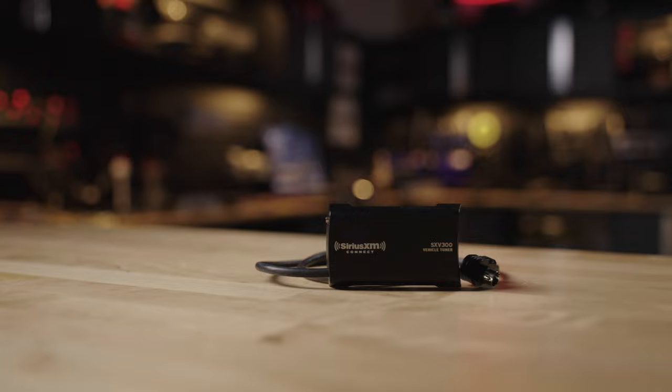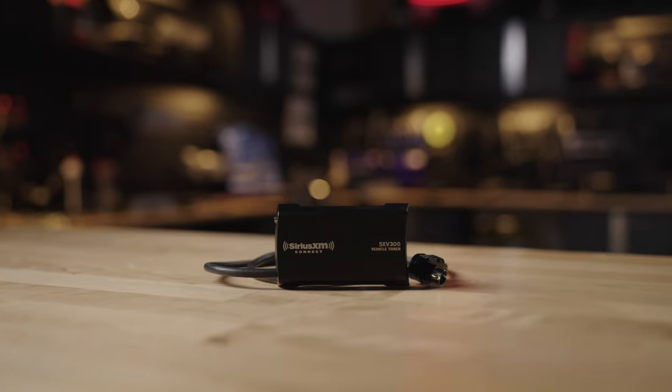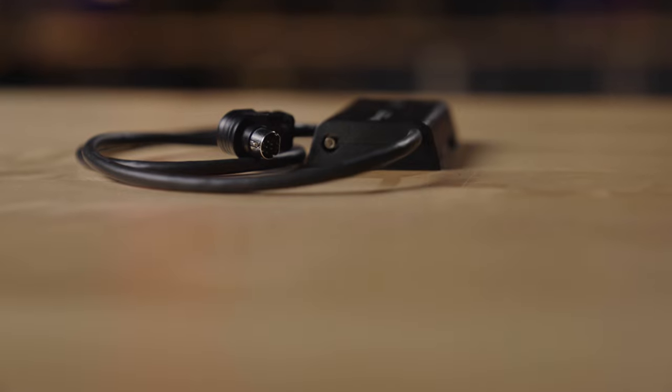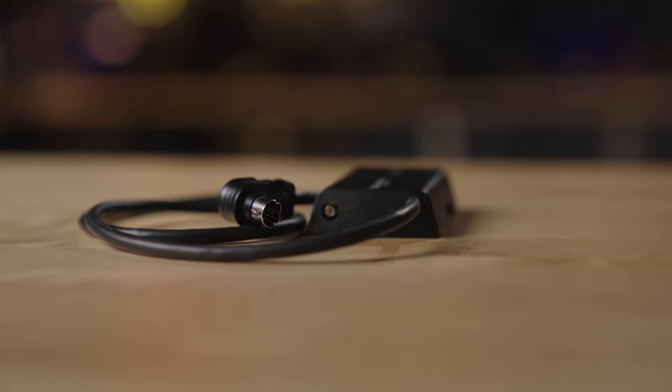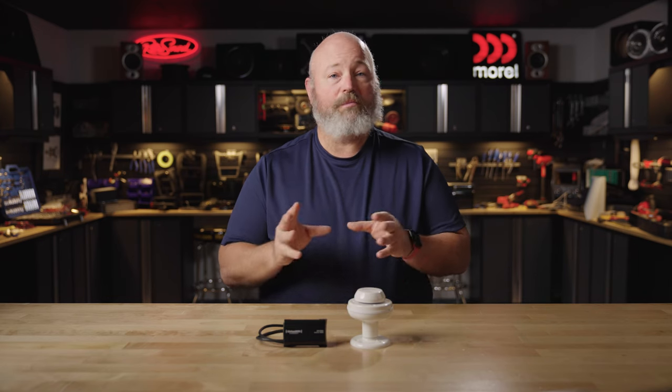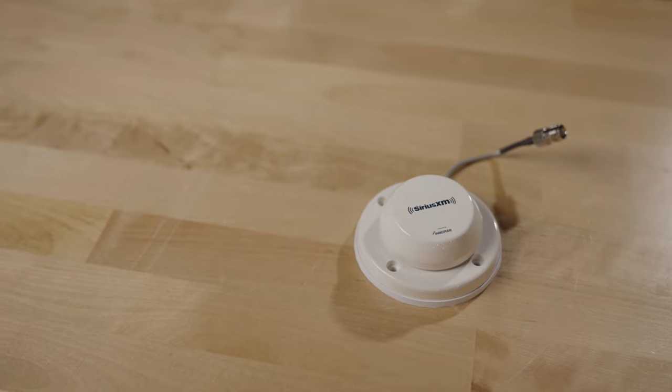The tuner itself is the same SXV300 tuner we've been selling for years. It is not marine-rated, so when you put this in your boat or your RV, you need to make sure it is protected from the elements. This tuner will work with any Sirius XM ready car or marine stereo — it has to have that logo on it.